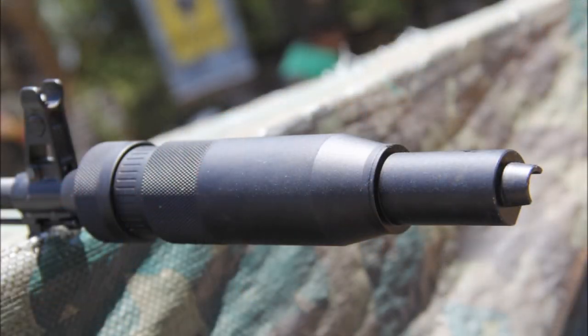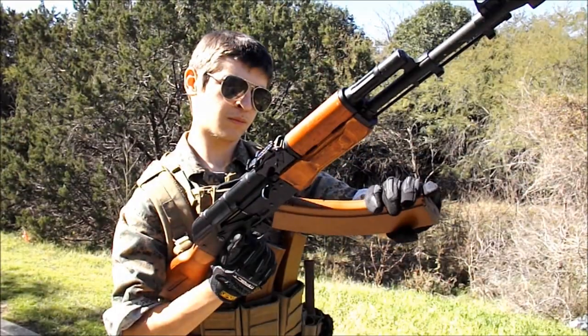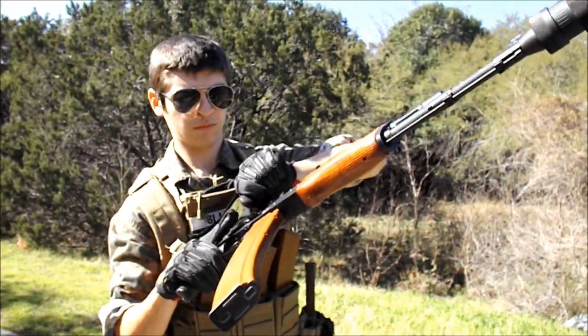Also, due to its obvious girth, you will have a front-heavy rifle, as the can is about two pounds. And when it comes to the magazines I chose to run with, we have these orange monsters.